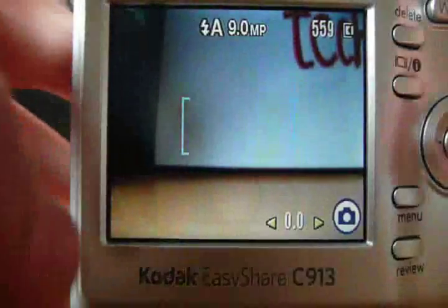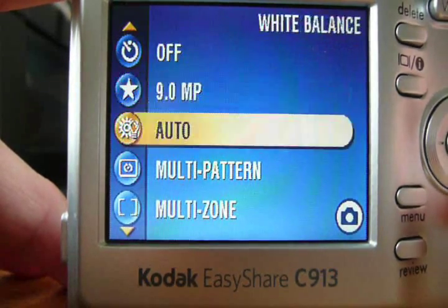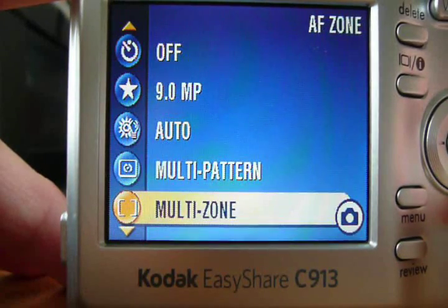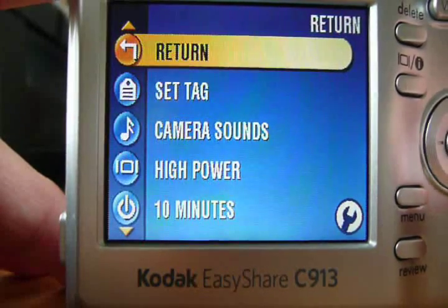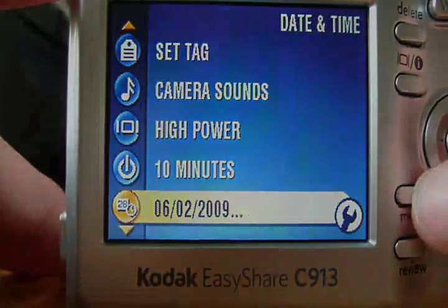The menus are simplified to the max. They consist of a single list of shooting adjustments like self timer, picture size, light balance, exposure metering, auto focus zone, and many more, with a separate list for camera settings like camera sounds, LCD brightness, date and time, and much more.